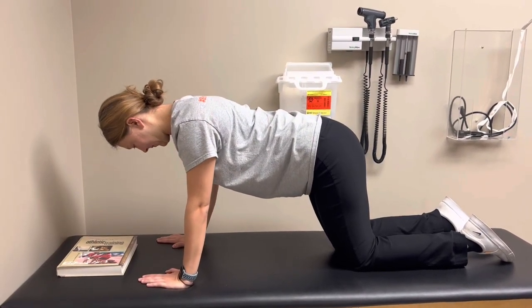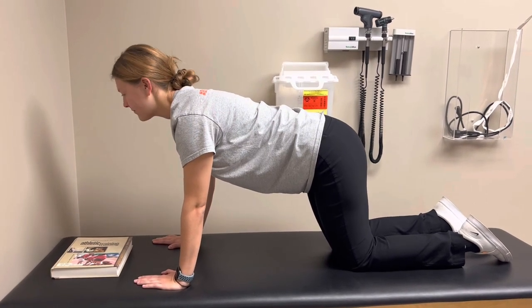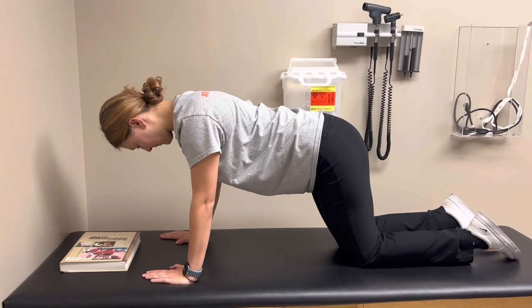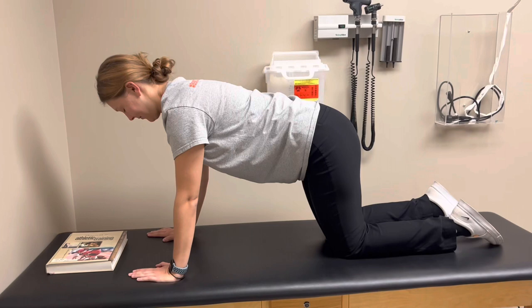This next exercise is called the quadruped neck retraction and extension. The purpose of this exercise is to activate the cervical extensors but not the upper traps and levator scapula. The patient will be on all fours, making sure the head,